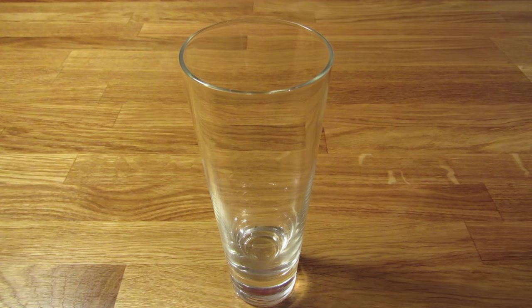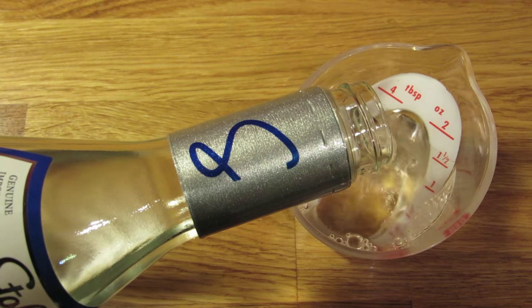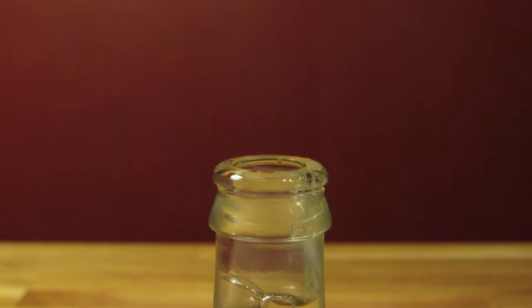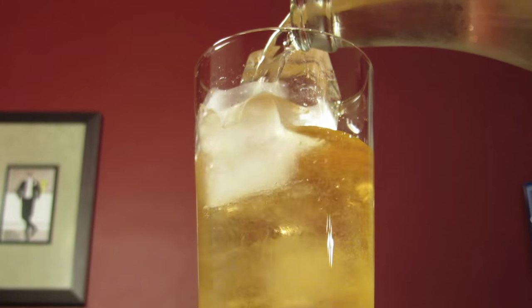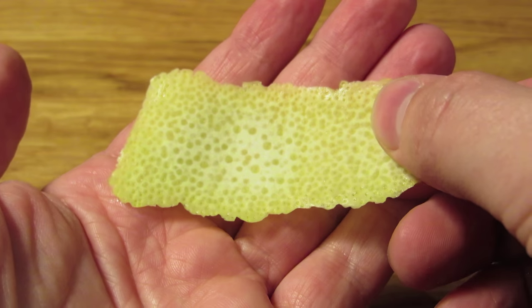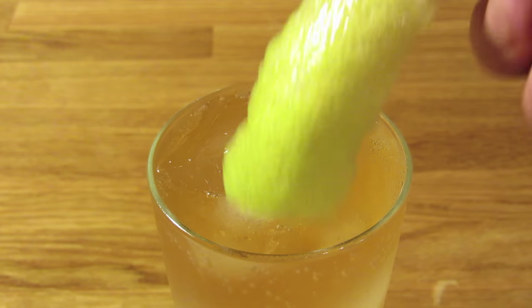We're going to build this one in the glass. We'll start with the ice. Next, we're going to measure two ounces of vodka and add that to the glass. Hit it with a couple dashes of aromatic bitters. Pop open your tonic water and pour it in your glass. As with most highballs, there's no need to measure it — it's an approximation, and you want to keep as much carbonation in the drink as possible. Then cut a fat slice of lemon peel, being careful not to cut into the white pith. Express the oils over the drink, rub it along the rim of your glass, and drop it in for garnish.